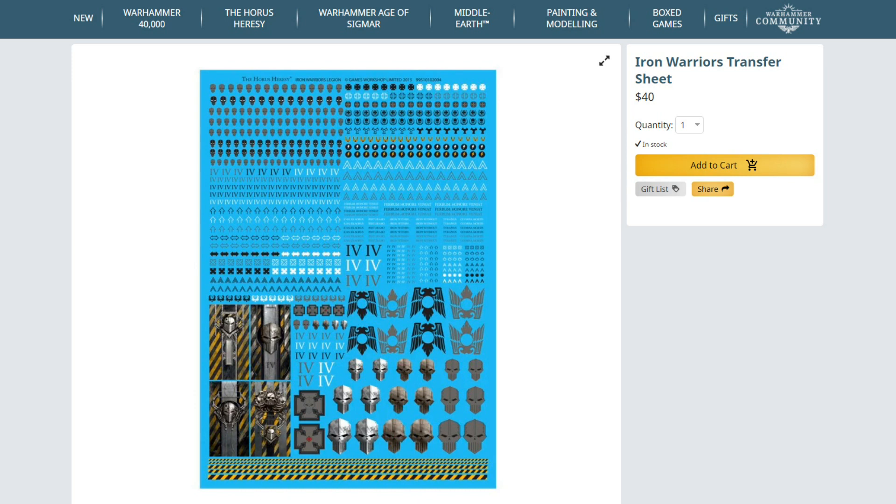The initial force is going to be hanging around the 2,000 point mark. How am I going to make an effective 2,000 point army? Well, first things first: decals. I have several of these Iron Warrior decal sheets, so I'm sorted out in that regard. In fact, there's very little I need to buy, because my bits box is so big.